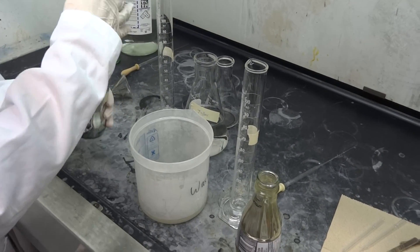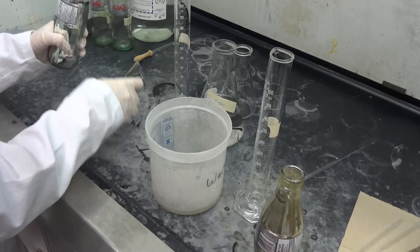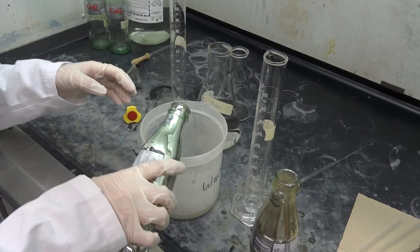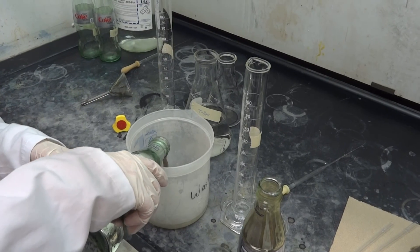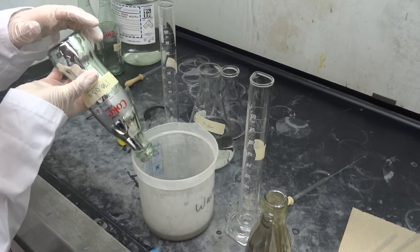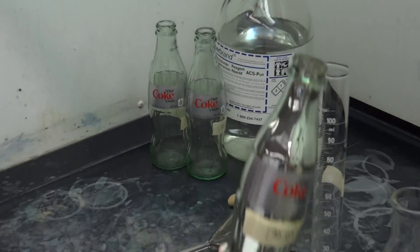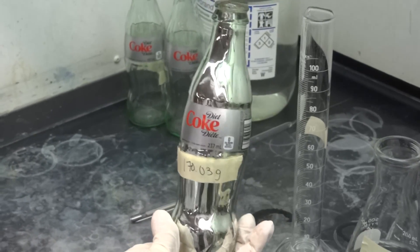Alright, get rid of it. So we're going to dump out the liquid. And now all that we need to do is rinse it with some distilled water. Beautiful. And that is a silvered Coke bottle.